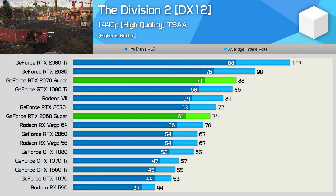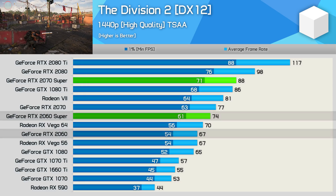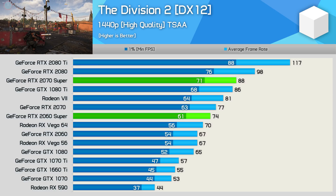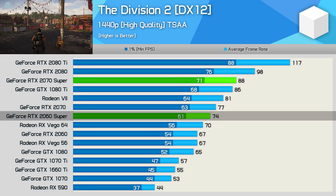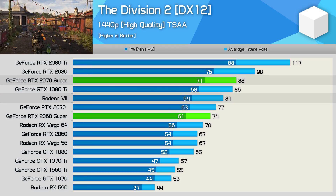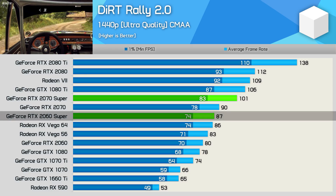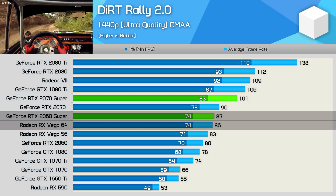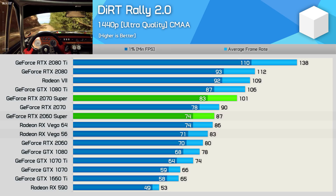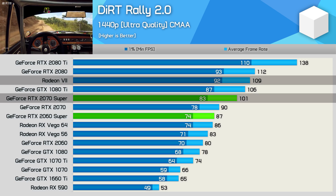The Division 2 results look pretty typical: the 2060 Super is 10% faster than the standard model, while the 2070 Super is 14% faster than its standard model, meaning the 2060 Super beats Vega 64 and the 2070 Super beats the Radeon 7. The Radeon GPUs do fare much better in Dirt Rally 2, where the 2060 Super is only able to match Vega 64 and was just 5% faster than Vega 56, which is now selling for around $300 US. The 2070 Super was just 7% slower than the Radeon 7 here.